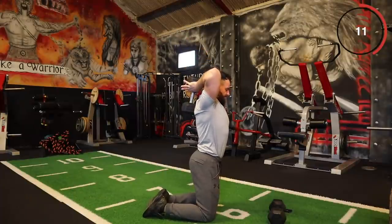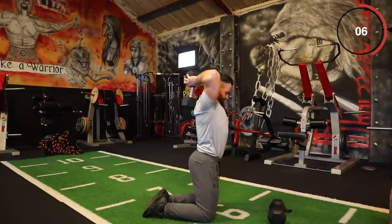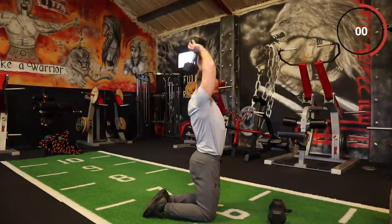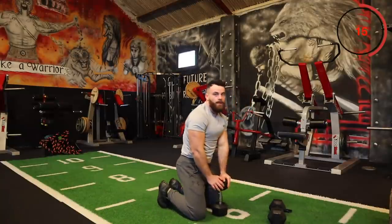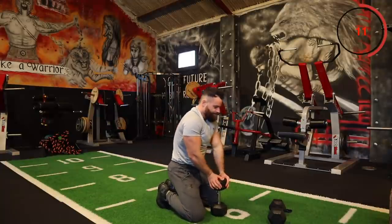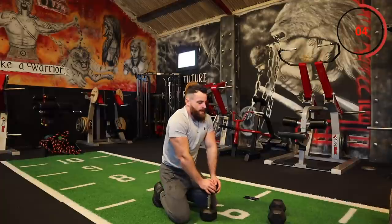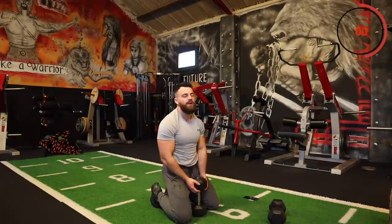Let's keep it going, 10 seconds on the clock. Brilliant — one set, two to go. Doing brilliant. Control the breathing, get ready. Set number two — overhead, get the tricep.